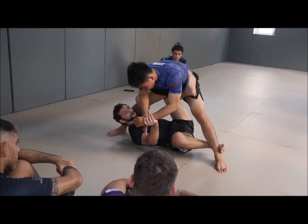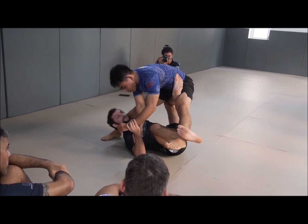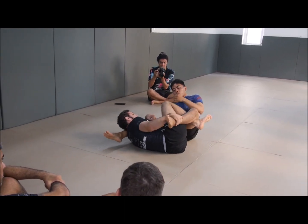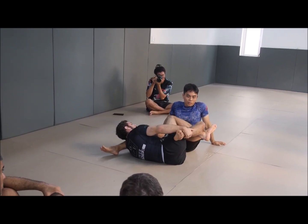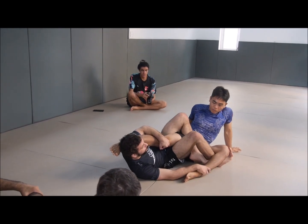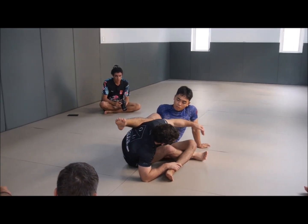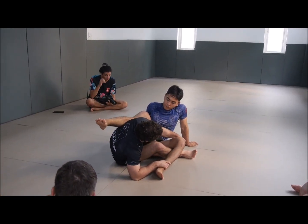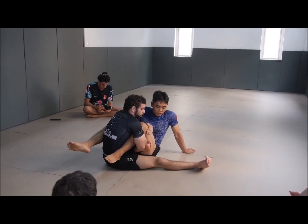A sign that you're doing the sweep right is that you can do it slowly and with control. I can hold him in the air, very slowly put him down, catch here, my right shin slides to the inside of his knee. I hold tight with my left hand, throw the left leg over the top, head goes forward, arm comes underneath, grab the top of his knee, extend my right leg, and you have really, really good control of the secondary leg.